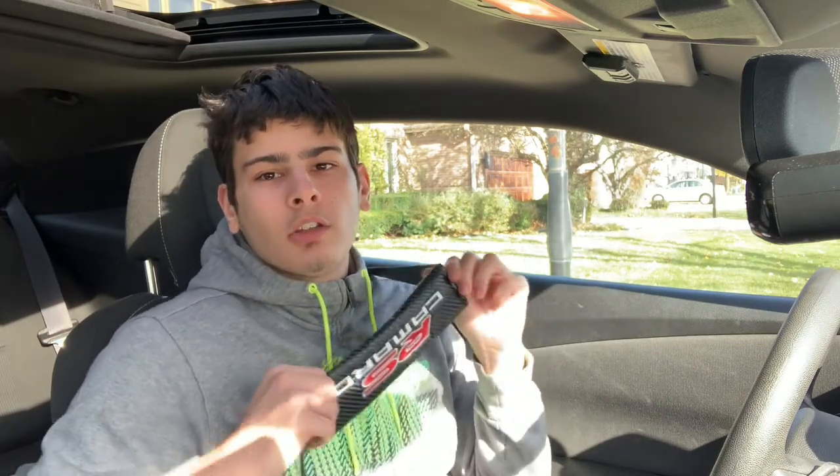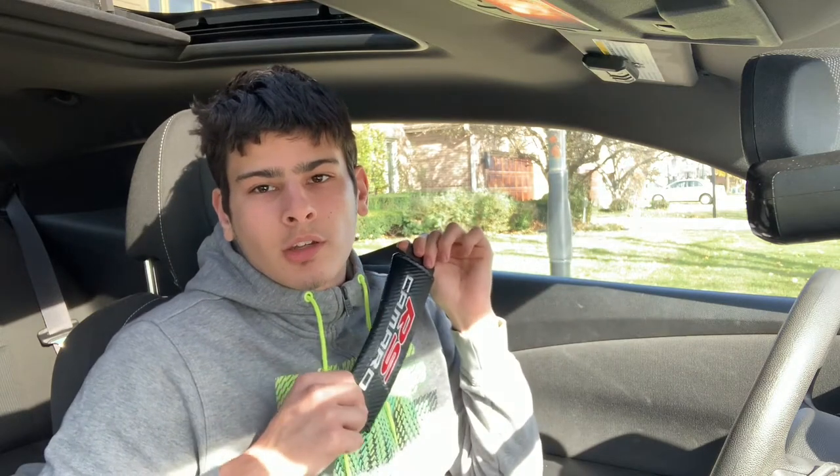What is up you guys? Max back here with another video. This is going to be a quick one. I'm just going to be talking about a small little interior mod that looks super nice and is super cheap — I'm going to be talking about these seatbelt covers you see here. So let's get right into it.